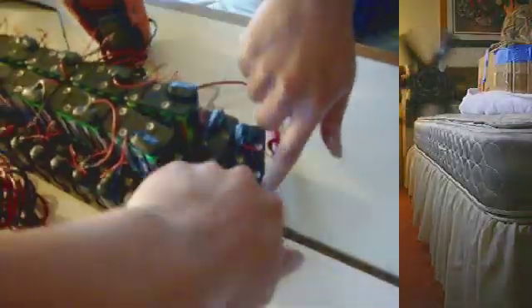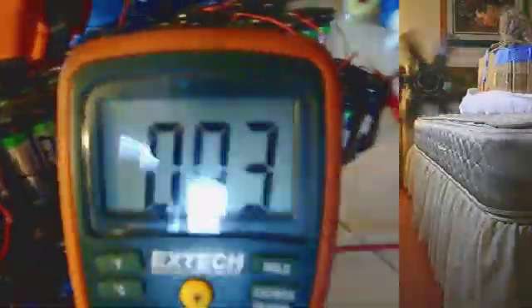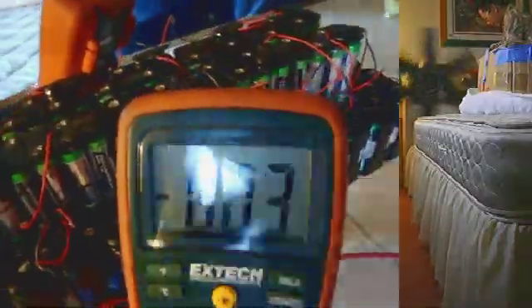The same number of battery packs as before, although a little bit drained from the previous video. And this is the current we're drawing. We have negative spikes.